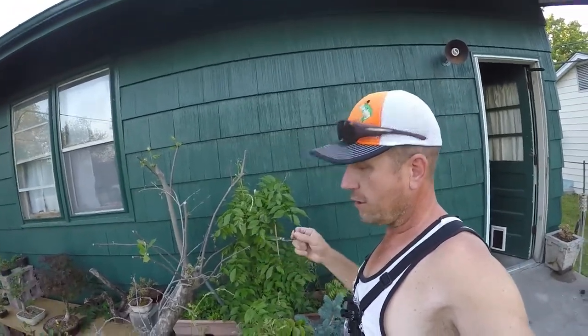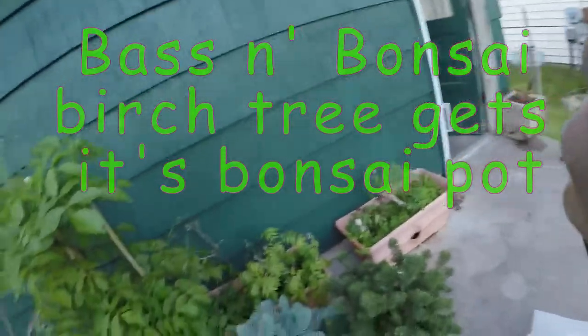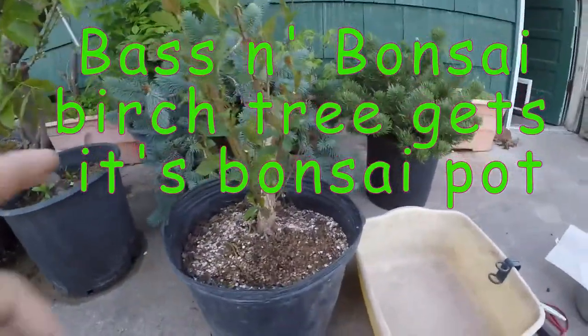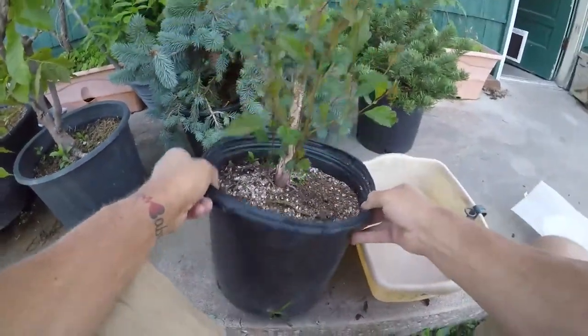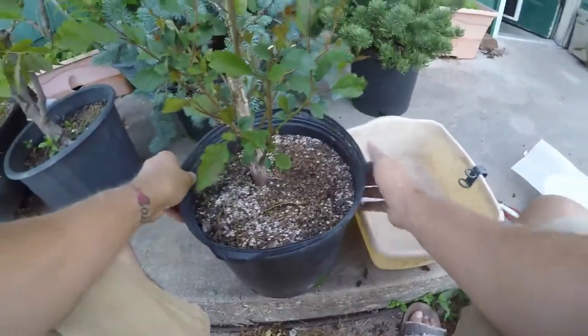Hey everyone, we're out back here. We're getting ready. I've collected from a nursery a birch tree. So basically just going to take this guy out of here and repot it in a bonsai pot. This is probably the front we're looking at. I don't know how stout it is in this pot. We're going to try to get it out of here into here.